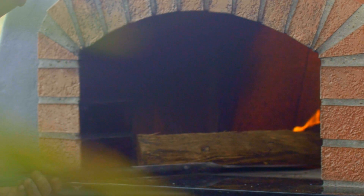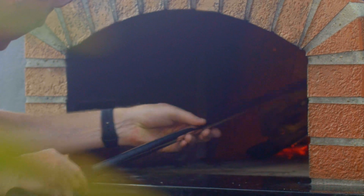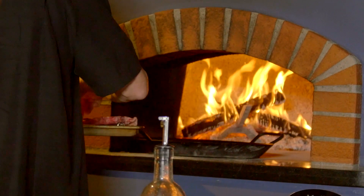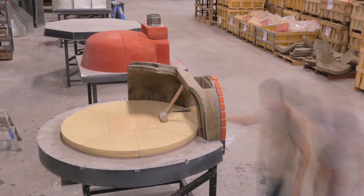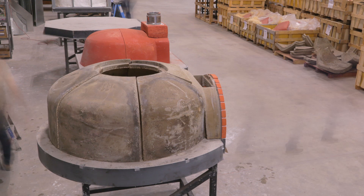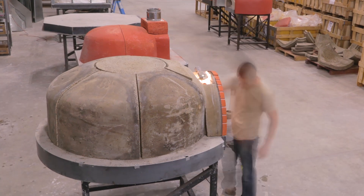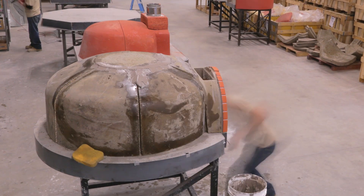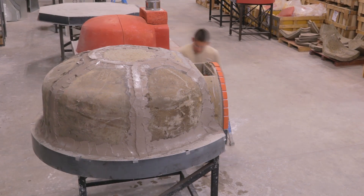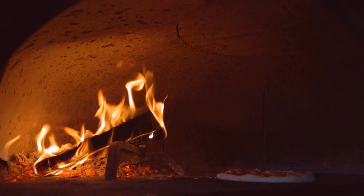Once the oven is heated and is being maintained during cooking, you will never lose heat and you will never have a lull in production. The overhead crown elements have overlapping joints and those are installed around the floor, ensuring that the floor is contained within the walls for thermal efficiency and maintenance. The overlapping joints allow for thermal expansion and contraction that occurs with heating and cooling.